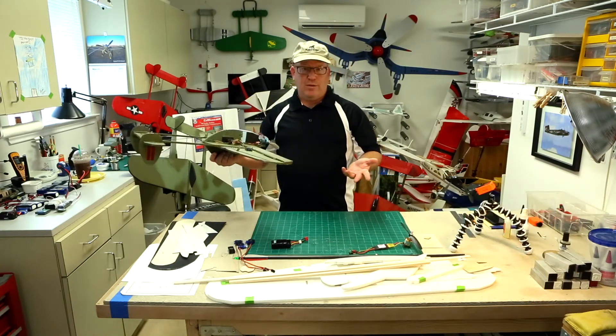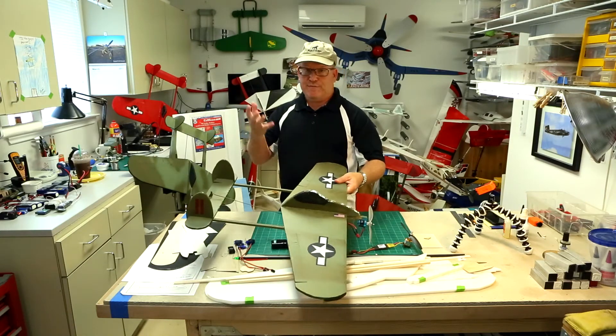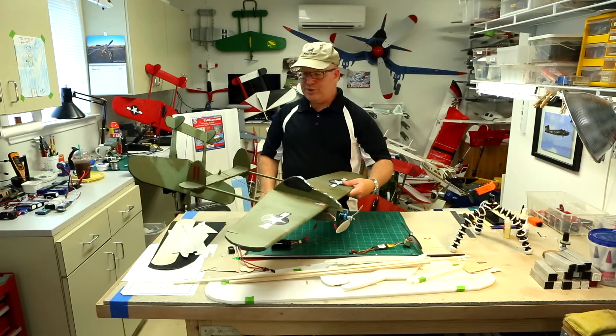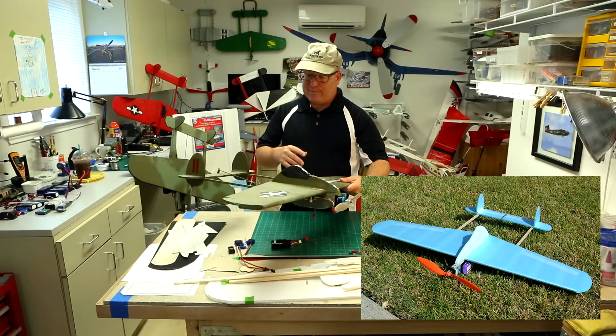And this doesn't take very long to assemble. This is my prototype — the first one I ever built — and it still flies today. You can see some hanger rash here and there, and the first one was not painted. I'll show some clips of that.